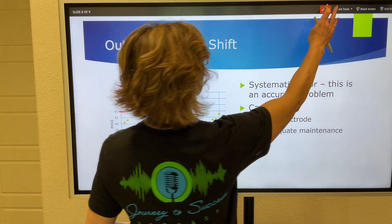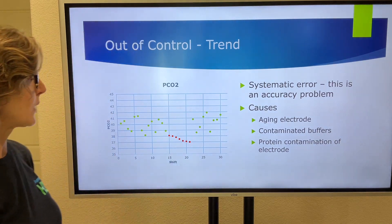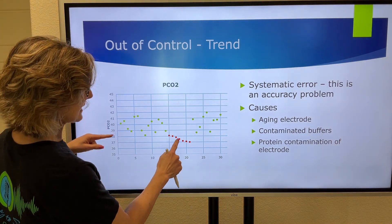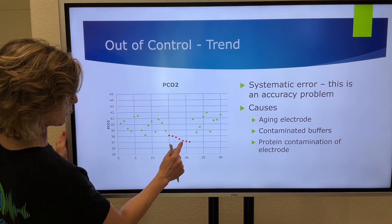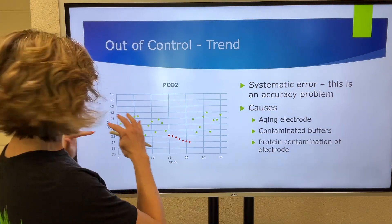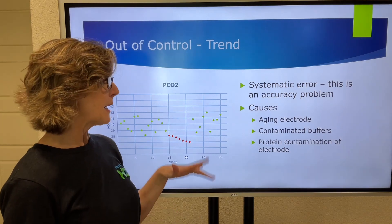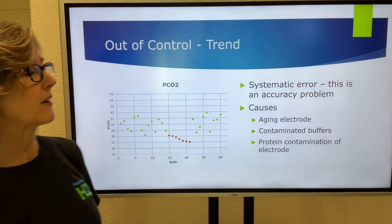One other situation to know about is trends. Trends are out-of-control situations. If you have five to seven consecutive runs where the values are trending in a certain direction — for example, each one is a downward trend — that is a trend situation, meaning the machine or electrode is out of control. It could be that the electrode is getting old, there are contaminated buffers, or there is protein contamination of the electrode.